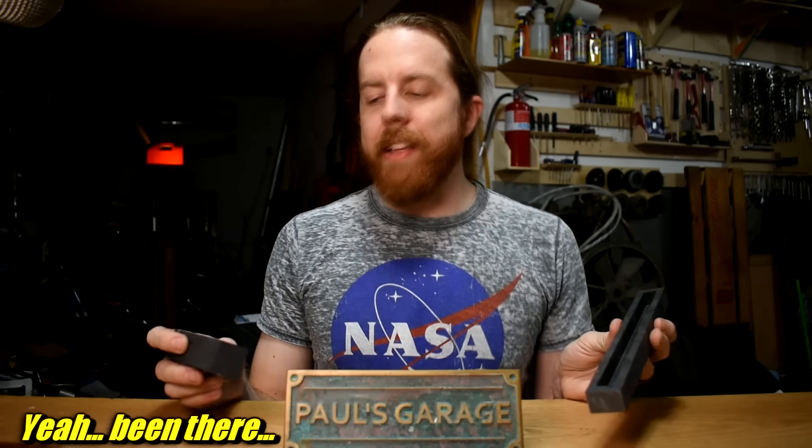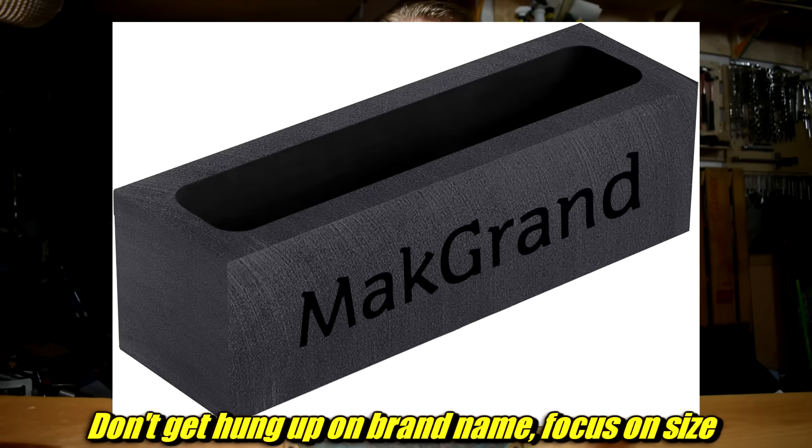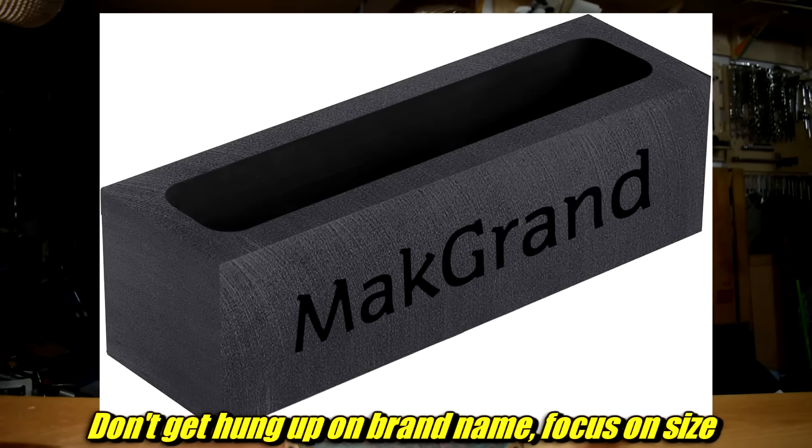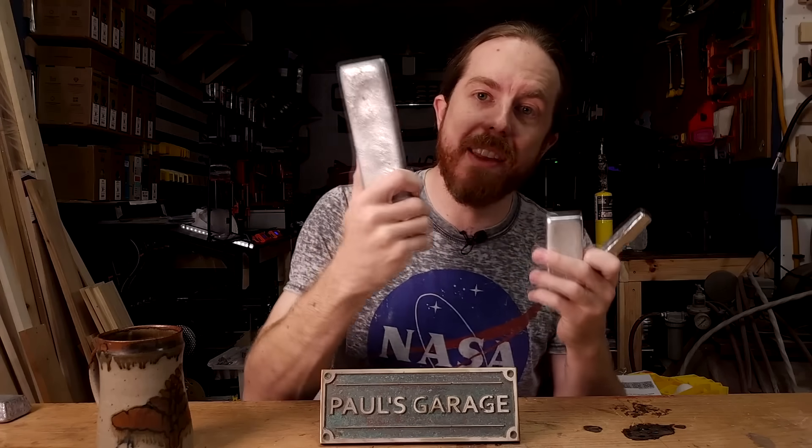Next up is an ingot mold. I have a couple here in different sizes — these are graphite. When you melt metal, you often melt more than you need, and you need somewhere to pour the excess because you can't leave it in the crucible. I usually pour into ingot molds like this. I like the graphite ones because when the metal cools, you just tip it over and the ingot falls out. If you try to use a muffin tin, bronze will braise itself to the muffin tin — that's not good. It will not braise itself to graphite. Also, smaller ingots are better — you want a lot of small ones rather than one or two large ones, which are difficult to manage.